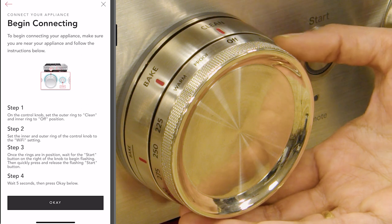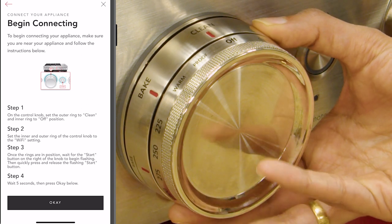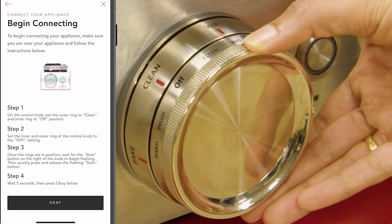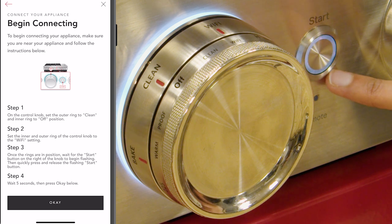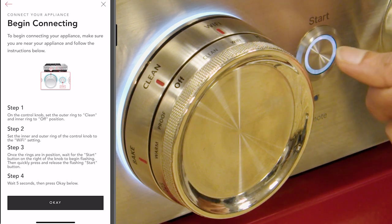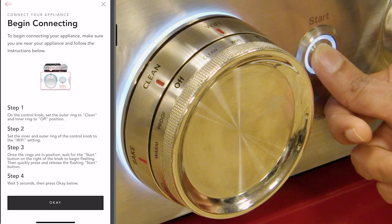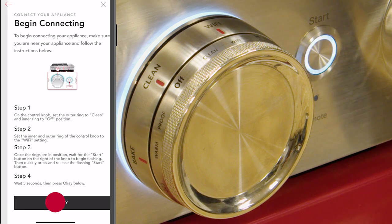The next step is to turn both rings to the Wi-Fi position. Now we see the start button is blinking. Based on the instruction, we need to quickly press and release it, then wait for five seconds, and after that tap on the OK option.